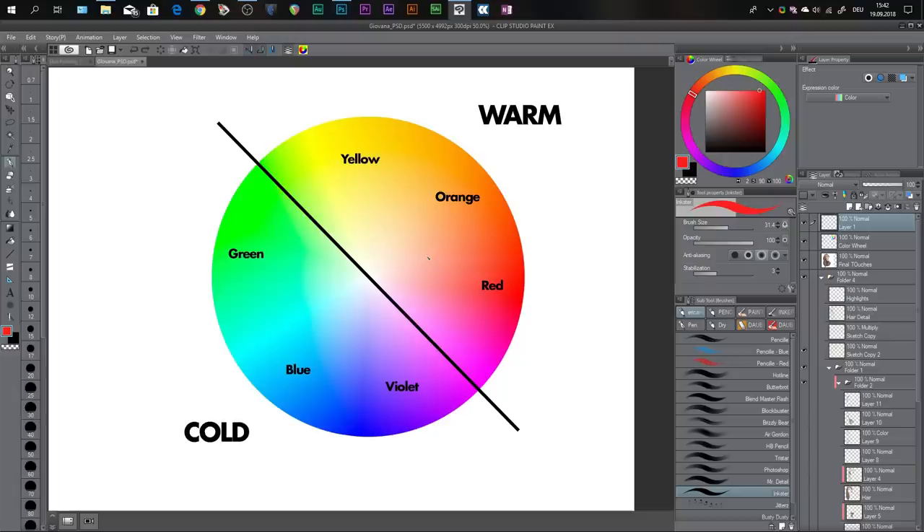You have six primary colors: yellow, orange, and red; green, blue, and violet. Red and blue are your primaries, and orange, yellow, violet, and green are your secondaries — but let's just call them all primaries because they're the most important. Yellow, orange, and red are warm colors; green, blue, and violet are cold colors. They are important because when your light source is warm, you want your shadows to be cold, and vice versa — if your light source is cold, you want your shadows to be warm.